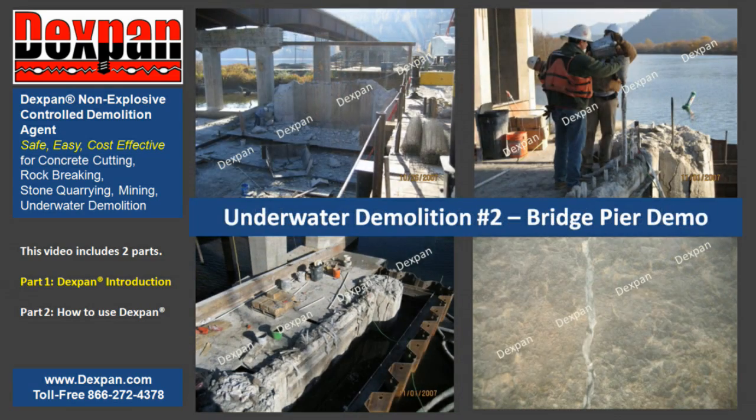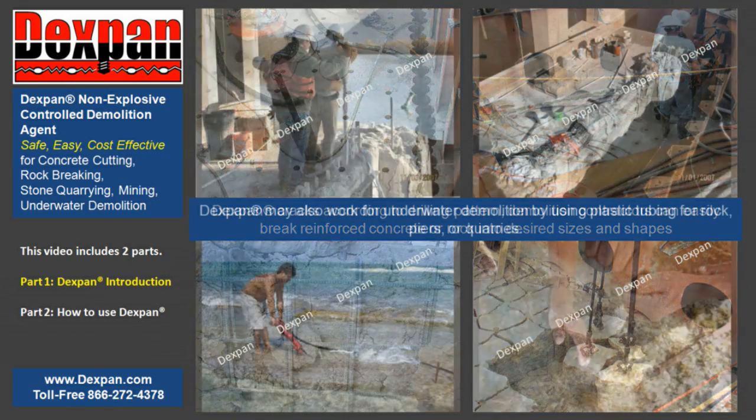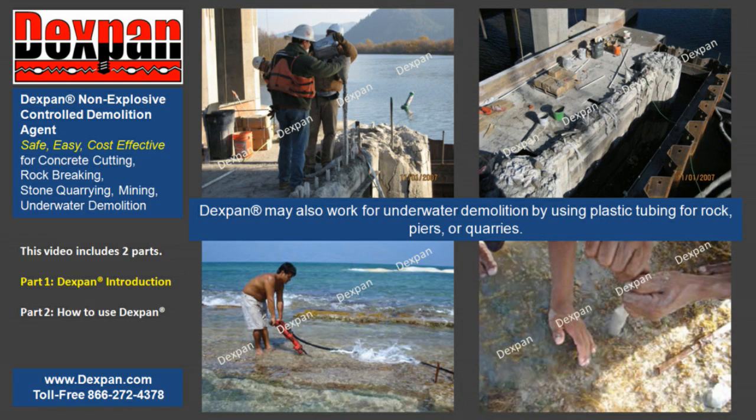Archer Company is always looking for distributors. Both domestic and international representatives are welcome to inquire. Dexpan cracks according to the drilling pattern, so demolition contractors and drilling and blasting contractors can easily break reinforced concrete or rock into desired sizes and shapes, cut off exposed rebar, and haul demolished chunks away with a crane or excavator without damaging the desired remaining parts. Dexpan may also work for underwater demolition by using plastic tubing for rocks, piers, or quarries.